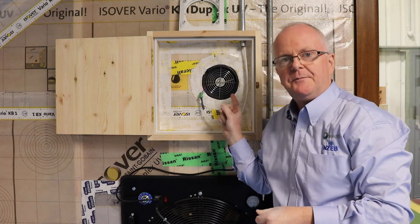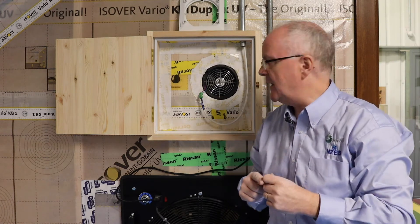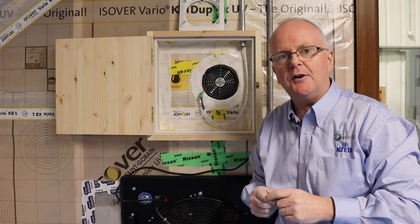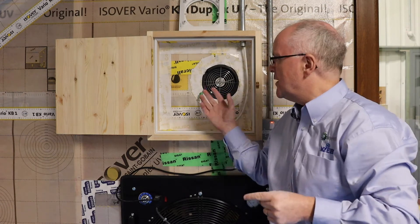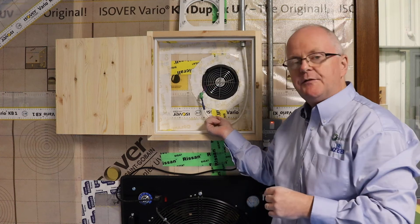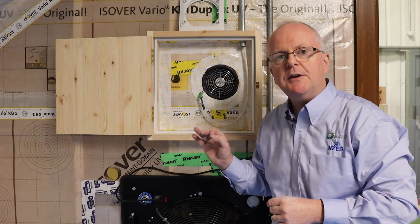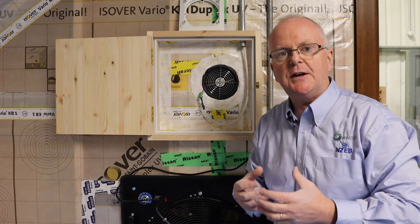Now this fan is paired up with another fan in another part of the house and they work in synchronization. This one will be in exhaust mode while the other fan is in supply mode, then 70 seconds later they change direction and work in tandem, so you're getting constant airflow. They're very quiet — I can barely hear it beside me. They do have to be hardwired together, but otherwise it's a great way of having heat recovery ventilation without the upheaval of putting in a centralized duct system.